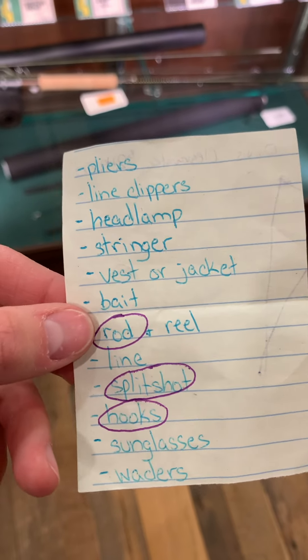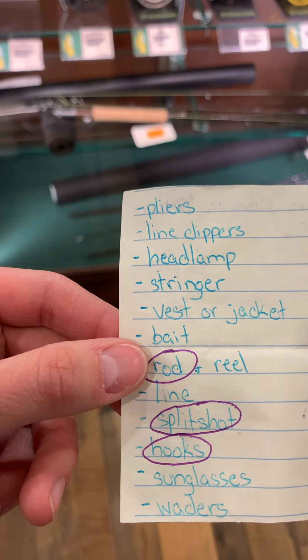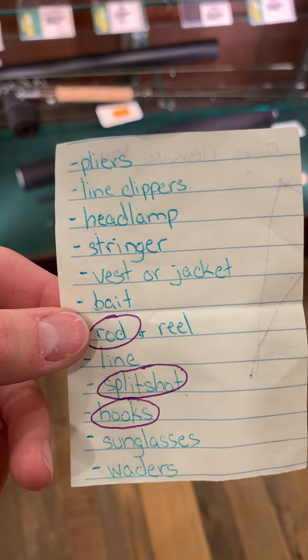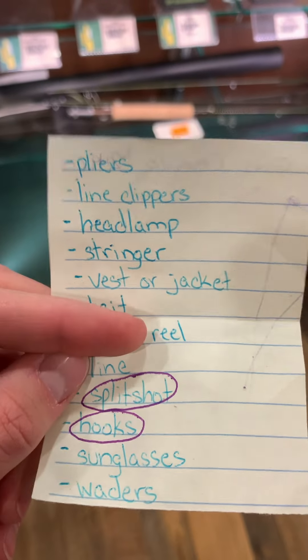There were a few okay options for the fly rods here, but not really anything for the spin. The Ugly Stick rod and reel combo was about $60, but I'll go back and check that. Now let's see what we can do to find a reel — I think this is going to be a lot easier.